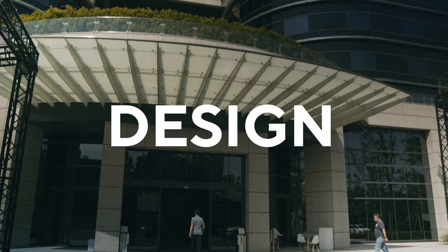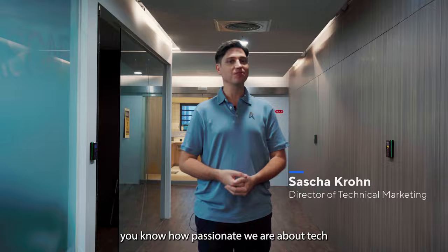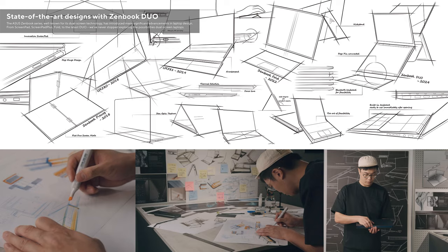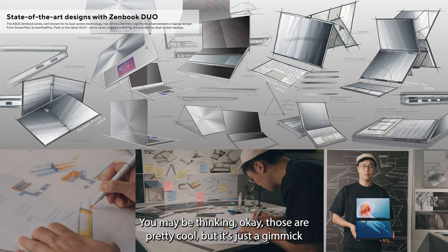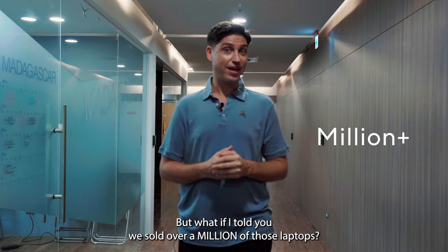If you know anything about ASUS, you know how passionate we are about tech. We keep coming up with crazy and amazing new form factors, like our ZenBook Duo and our ZenBook Fold. You may be thinking those are pretty cool, but it's just a gimmick. But what if I told you we sold over a million of those laptops?